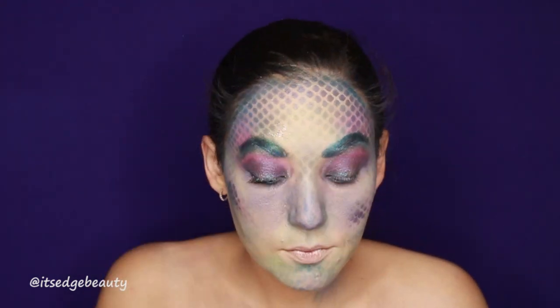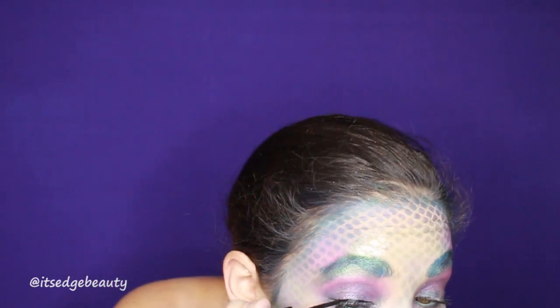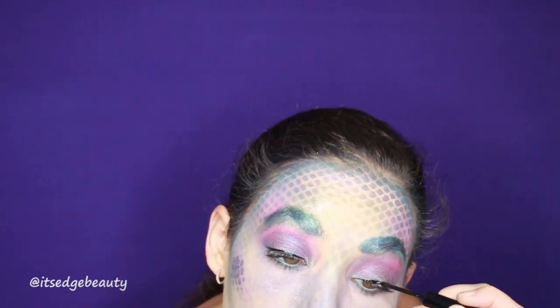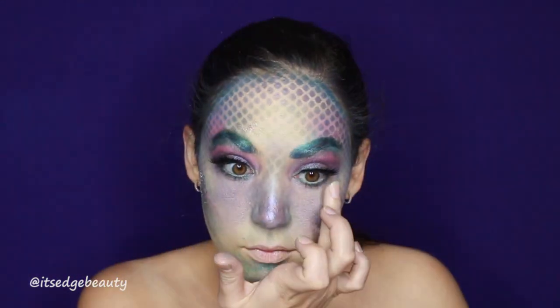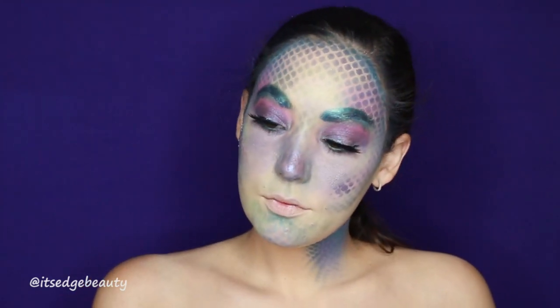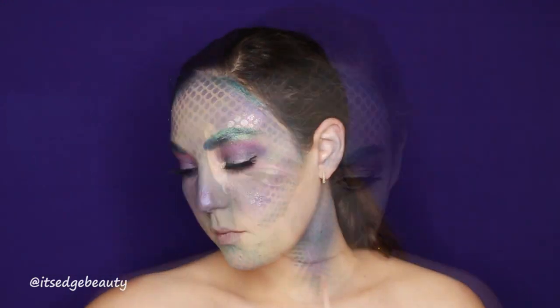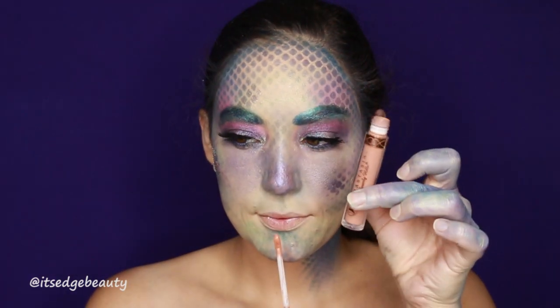I'm going to take some mascara — this is the Wonder Beauty mascara — and put on a little bit of the NYX matte liquid liner in black, then pop on my lashes. Then I'm doing my ears: I put the fishnet up and color it in.